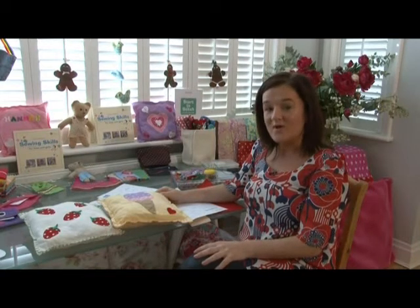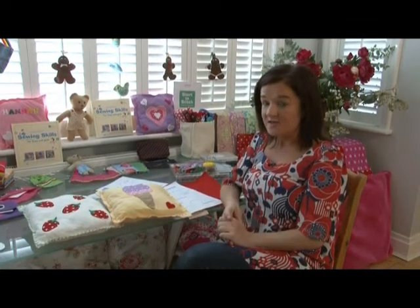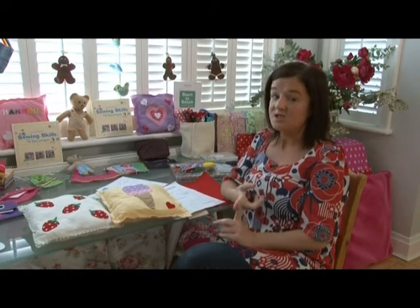Welcome back to Stitch Club on CoatsCrafts.co.uk. So we've learned to choose our needles and threads, we've learned our first ever stitch which is called straight stitch, and now we're ready to make our first project.